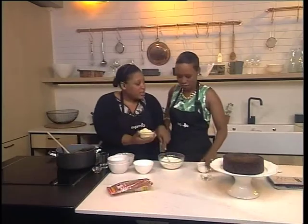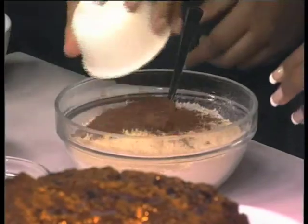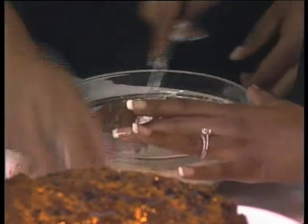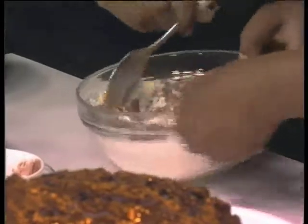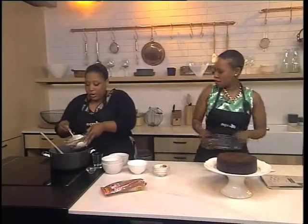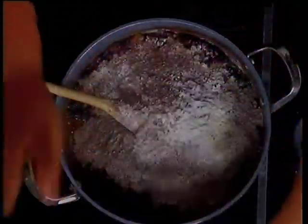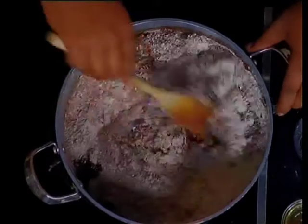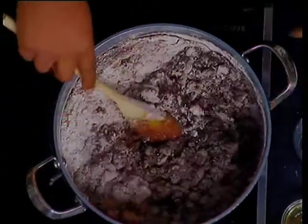So dry ingredients: we've got some self-raising flour, some ground almonds, more chocolate — there's some cocoa powder and a bit of cinnamon as well for flavor. All of this is going to go in here. No machine necessary — just mix all the dry ingredients into the wet ingredients.